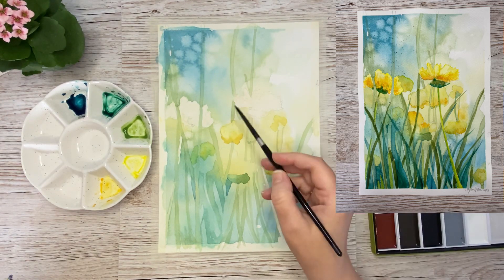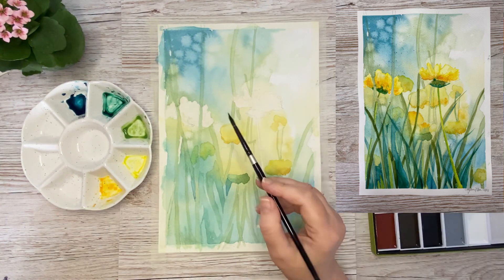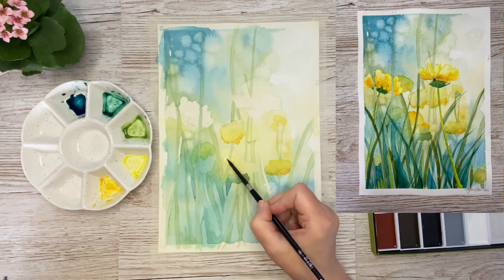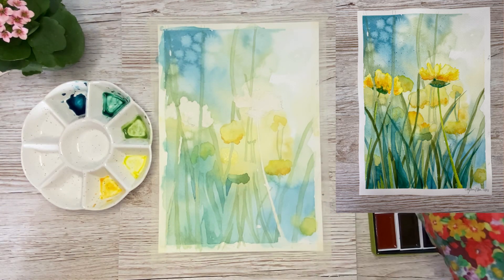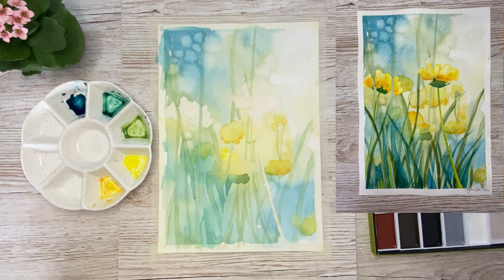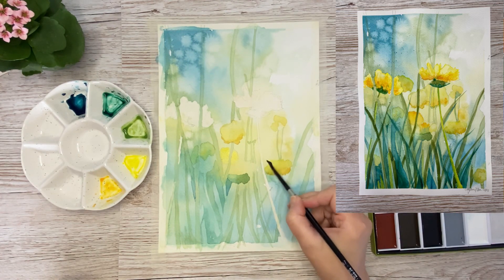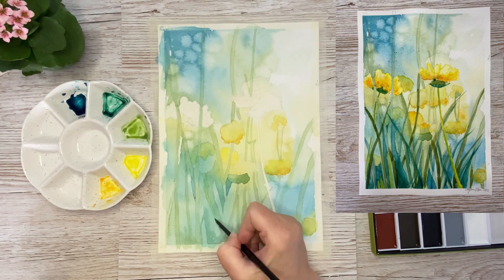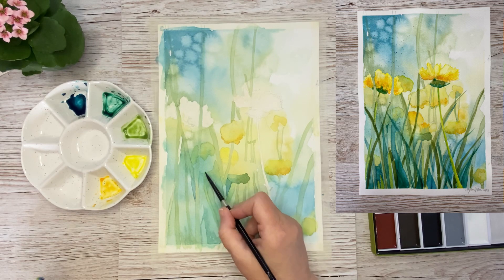Here I was just taking off some colors because I felt like it was getting too dark with the yellow. I work back and forth between the green and the yellow flowers. I don't want too much definition on the background flowers — I just want them to be visible so you know there are yellow flowers there, but I don't want to go into a lot of details. I will wait with that for the focal point flowers that I have masked out.